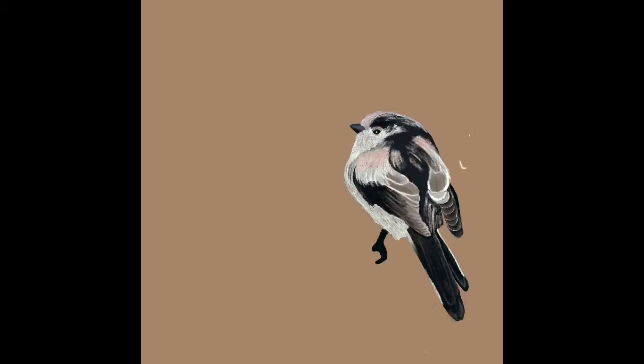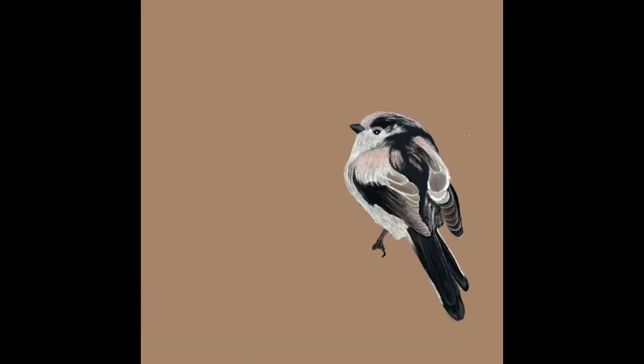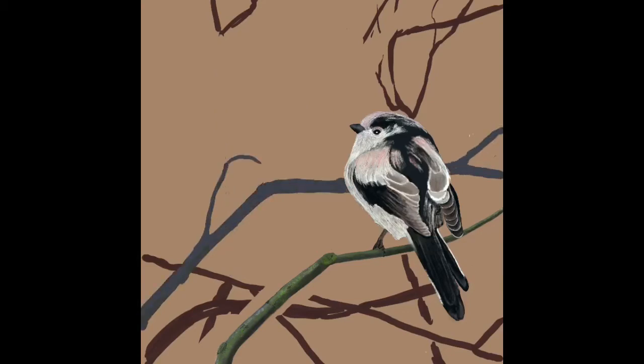Now it's time to start putting the branches in. I drop my reference photo in again, have a quick look at it, and then I start putting branches hither and thither without taking much notice. I put the first one in so that the bird has got something to stand on, and then I like to try and finish one branch and get a feel for the colours. Once I've got that done I can go about creating other branches - the brown ones I've put in are just basic ideas for the composition and they'll move as I go along.